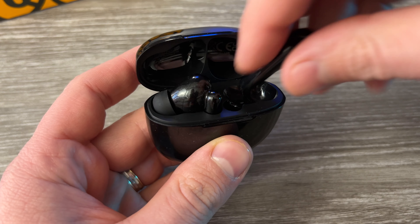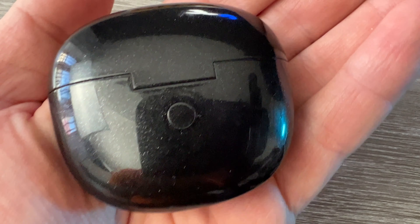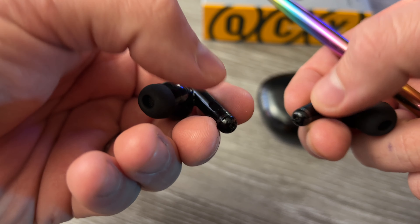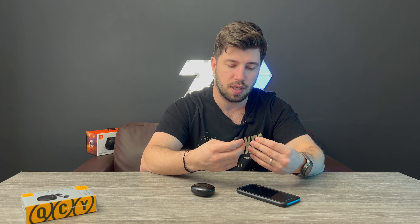You can just plug them in and charge them — they plug really easily inside. I'm not sure what this button is for, though. Maybe it's just to check if the charging case still has battery. I like that you have touch buttons you can press, even though it's a bit of a downside when you take them out.